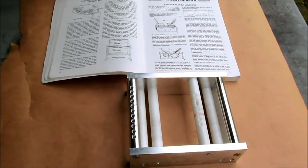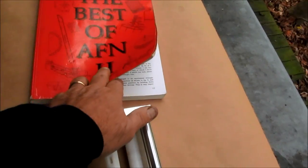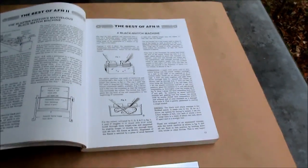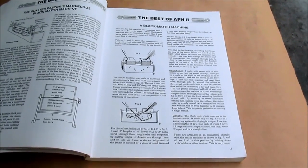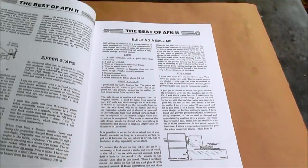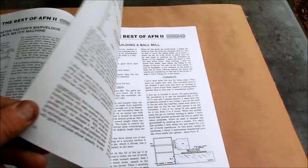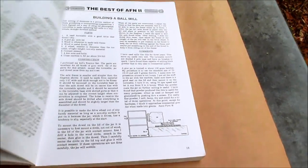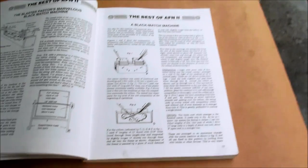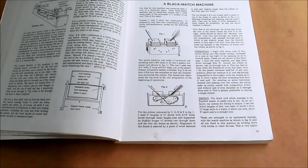This is Caleb's version of a black match machine from the 1980s. The Best of AFN 2 came out with an article about a version of a machine made by — what was it — the Blaster Pastor or something like that? The idea behind such a machine is not completely new. Dave F has posted a nice video of a homemade machine he made to make black match.